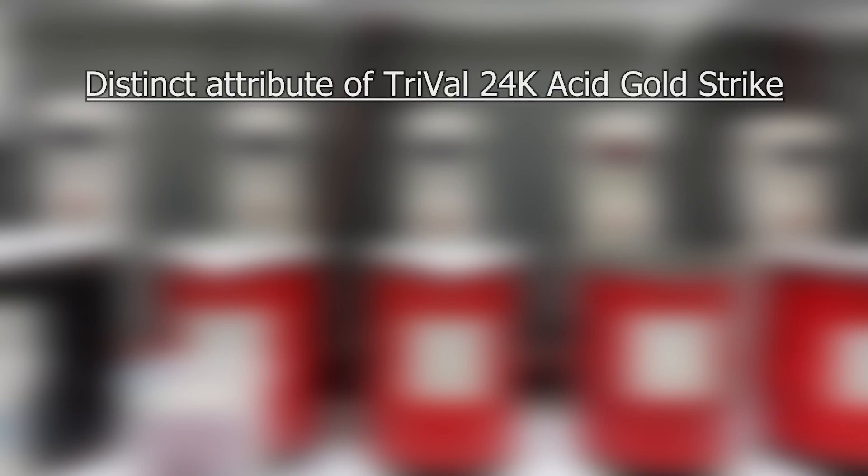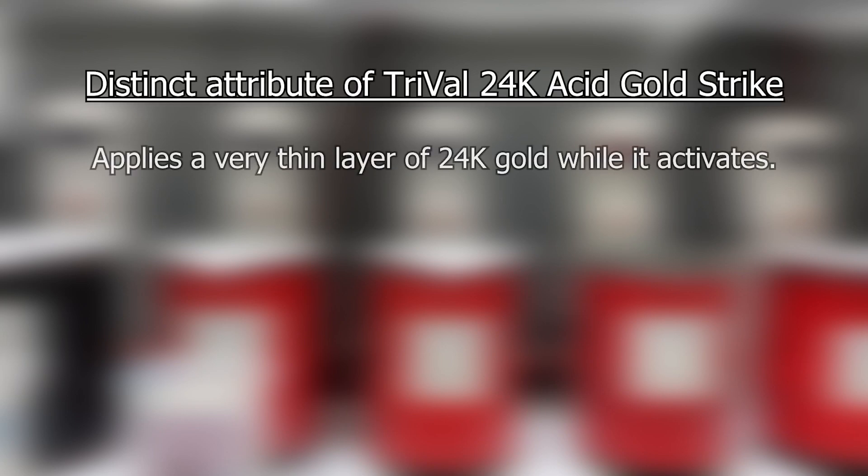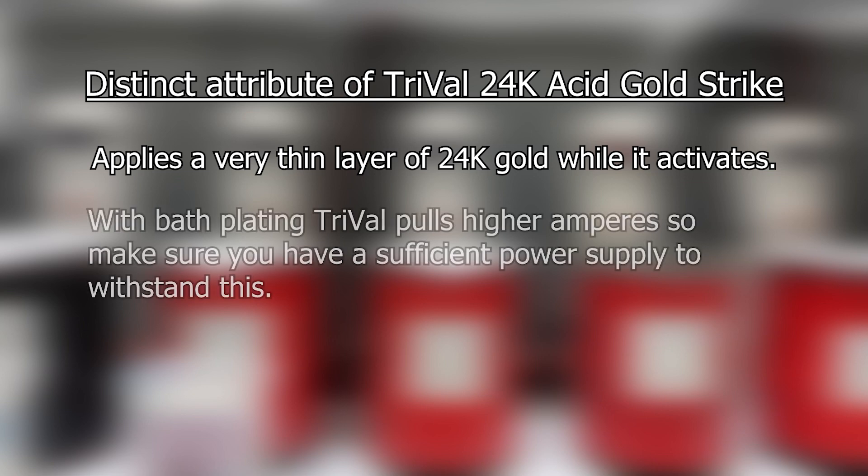A distinct attribute of TriVal is that it plates a very thin layer of 24k gold on the surface of your item while it activates it. Another distinct feature of TriVal is that with bath plating, TriVal pulls higher amperes, so make sure you have a sufficient power supply to withstand this.